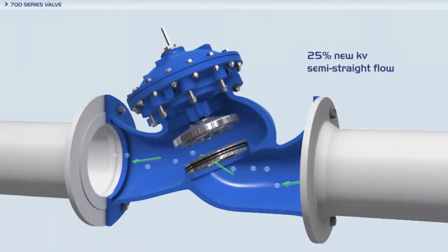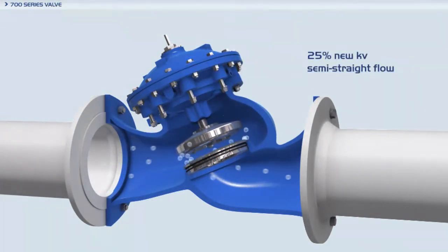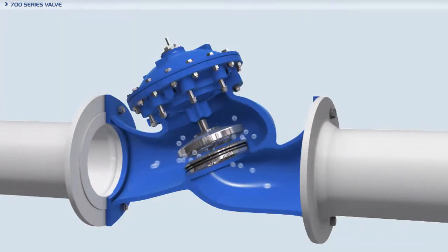The Bermod 700 series valves are hydraulically operated, diaphragm actuated valves in either the oblique or angle pattern design. The semi-straight low restriction flow path increases capacity by 25% over ordinary globe valves.